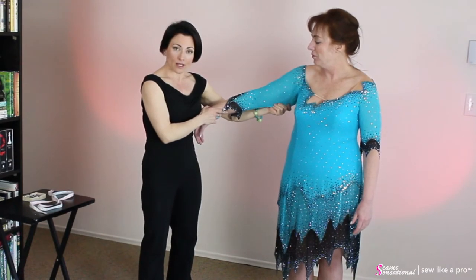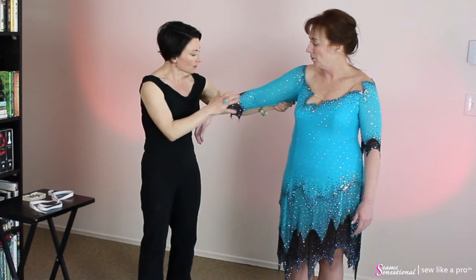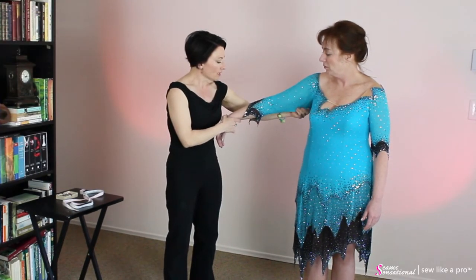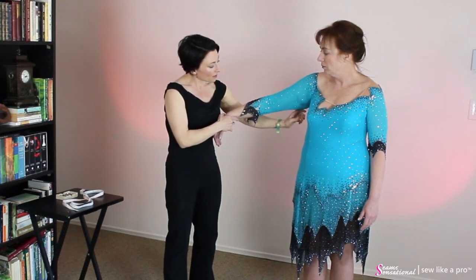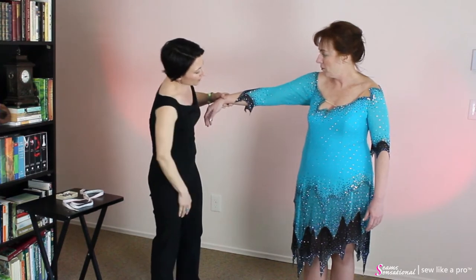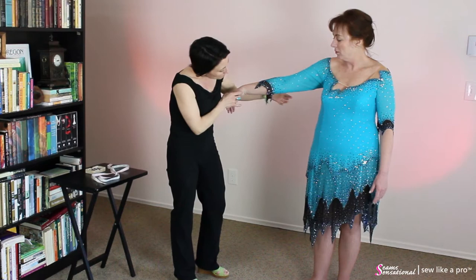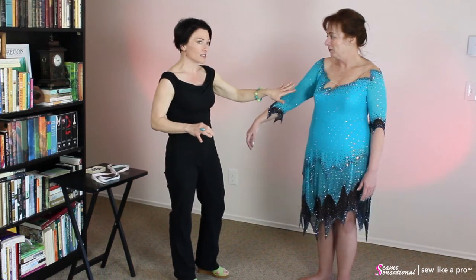If you've watched the ball gown video, the ball gown was overall better fitting. Part of that was just the fabric and the bias, and the fact that it doesn't have so many rhinestones to battle. But I would go ahead and take these sleeves in because it's really pretty poochy in there. Sleeve length is excellent — you wouldn't have to mess with that. But you do have a bit of looseness up in there, and not too many rhinestones to peel off, so that's actually an easy fix.